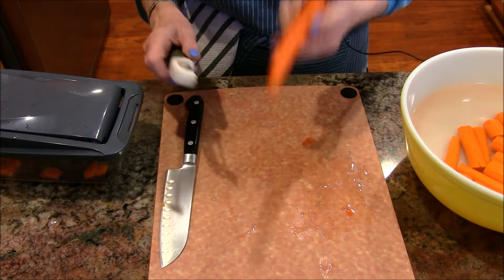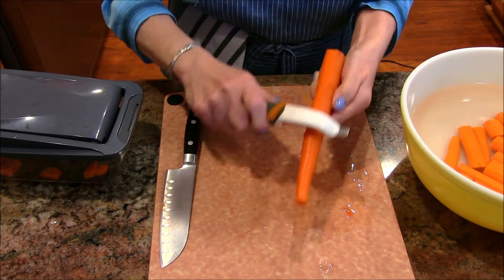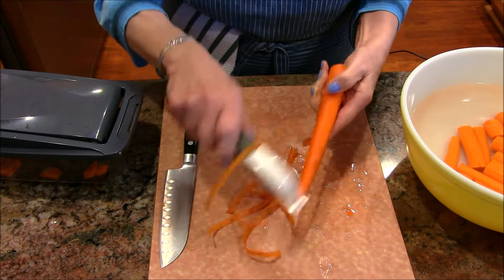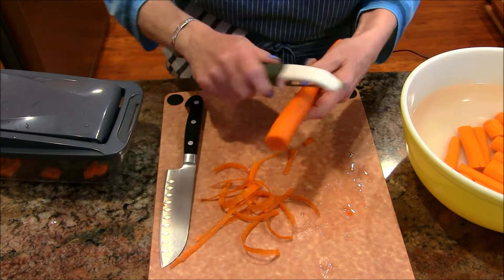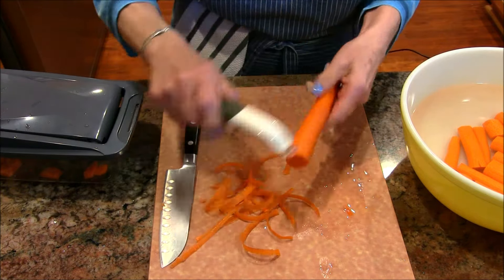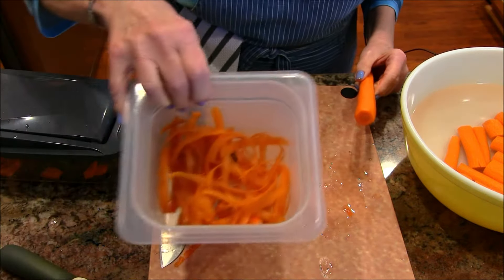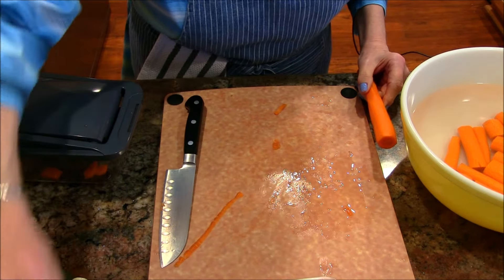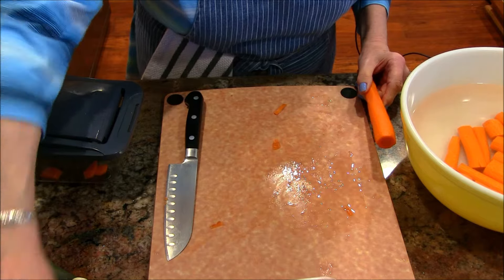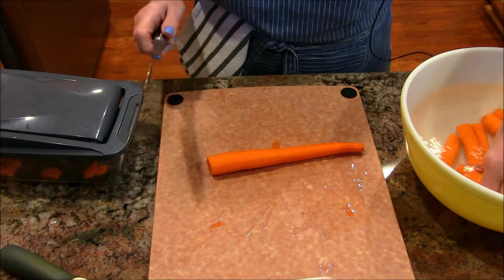I have my carrots which I've topped and taken the bottom off. I washed them very well before getting started and made sure they looked fresh without any problems. I gave them a quick peel and have a little container here for all my scraps. If you're a broth maker, you might find a way to use some of those for making broth.